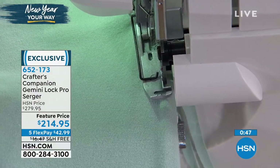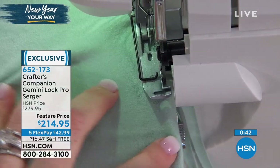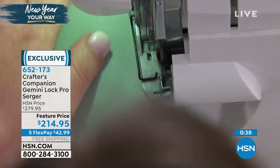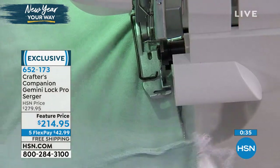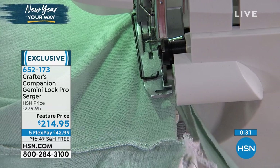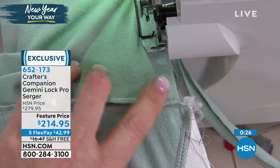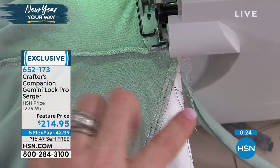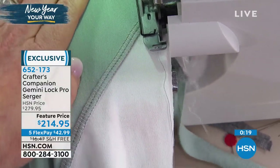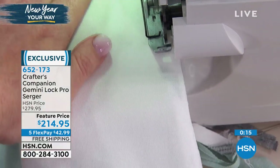It finishes things in half the time - neat, tidy, and done. The serger is like the microwave of the sewing room. There's a blade that's engaged, and you can activate or deactivate it depending on whether you want to cut or not. I've got it activated here and you can see this whole bit of mess through the seam - it's going to trim that right up. It took off that whole mess and now everything's trimmed.